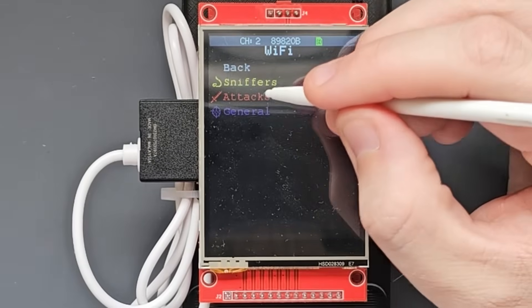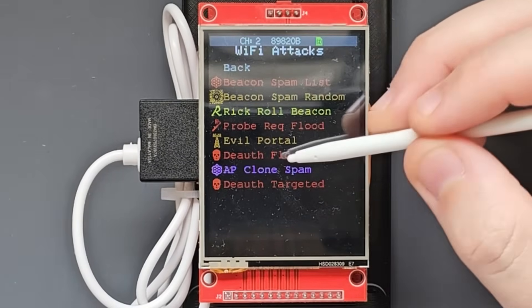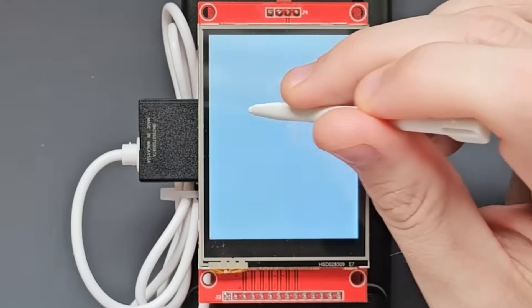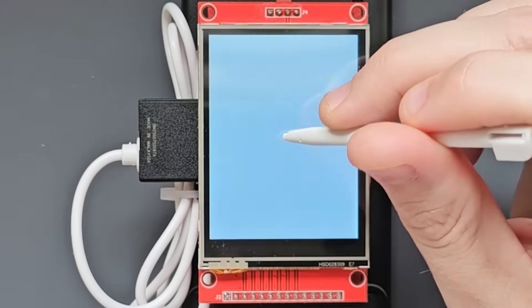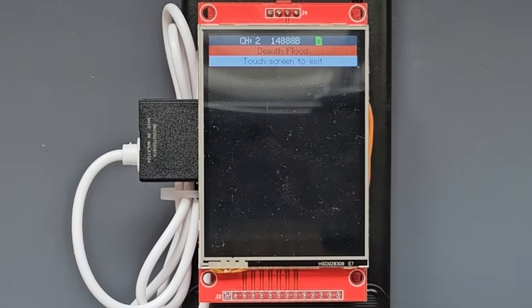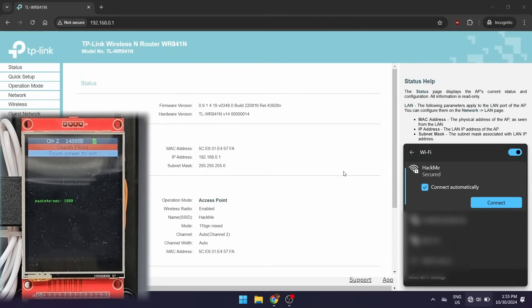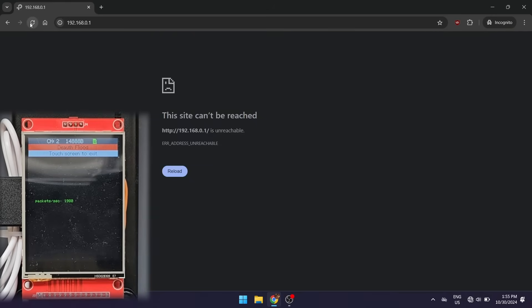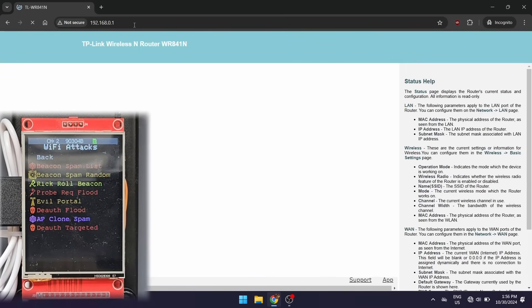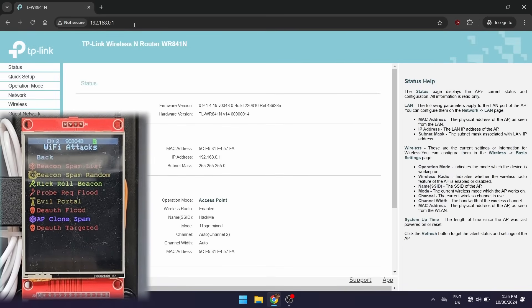We can touch the screen to exit, then go to Attacks and run a De-auth Flood. Before running the attack, on the computer I'm connected to the Hackme network and have the router's browser-hosted page open so we can see the impact on connectivity. We'll select the access point to target from our scanned list and run the de-auth flood. We can see it's sending packets and it has kicked me off the Hackme network — refreshing the page confirms we can't reach it. Once I touch the screen to exit and stop the de-auth, the device reconnects and the page loads again.